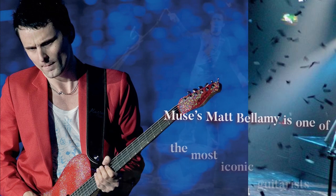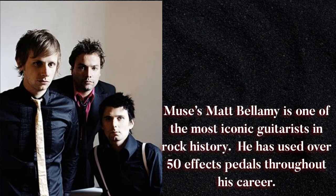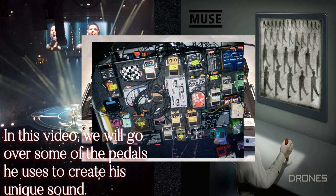MUSE's Matt Bellamy is one of the most iconic guitarists in rock history. He has used over 50 FX pedals throughout his career. In this video, we'll go over some of the pedals he uses to create his unique sound.